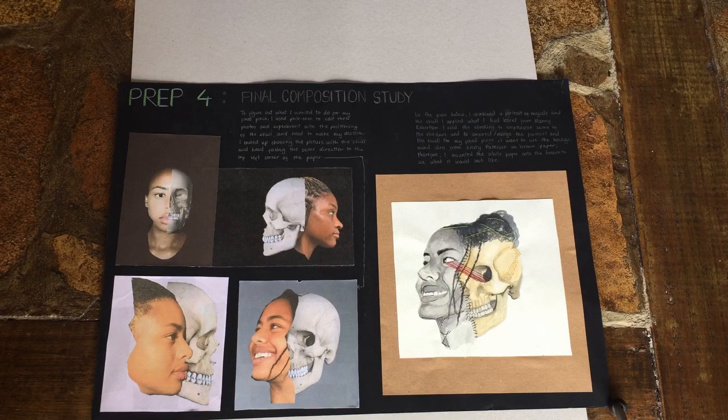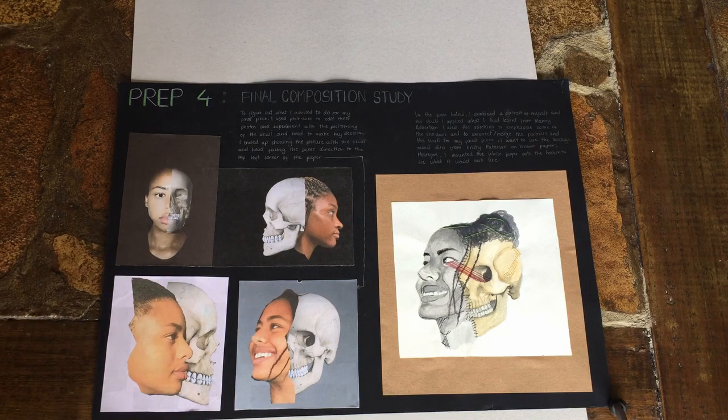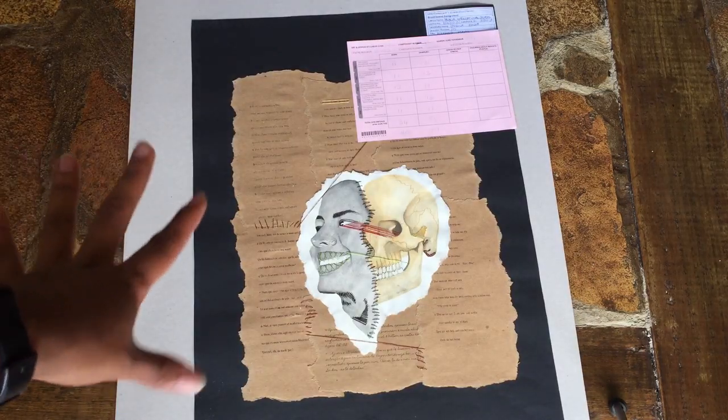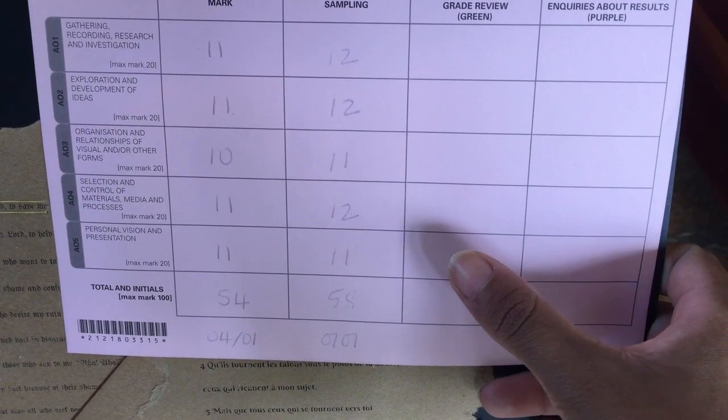Finally, prep four — my last prep sheet — is where I put it all together, figuring out how I'm going to do my final piece. I used Photoshop to put pictures together, which was fun. I chose this picture as the inspiration for my final piece. That brings me to the end — my final exam piece — and that's everything I put together. I really like it, though I did get a C and I'm not entirely sure why.